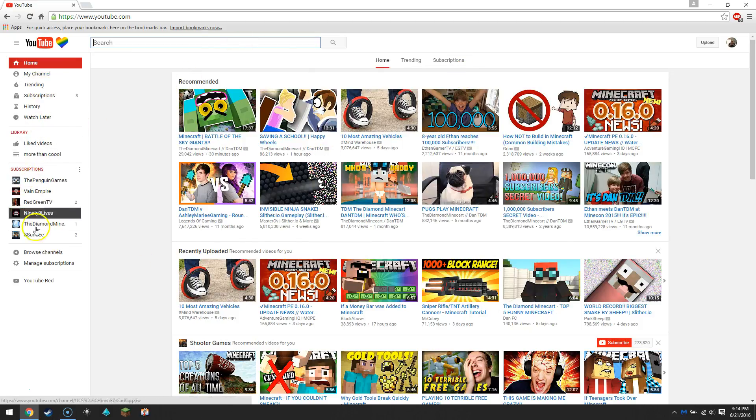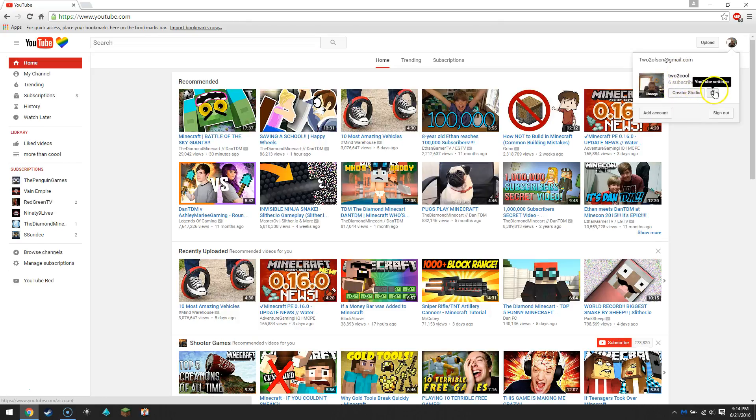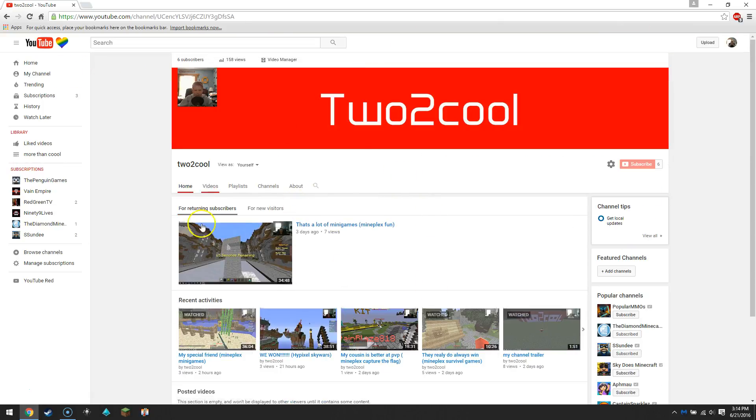Now first of all, you might need to sign in. I'm already signed into my YouTube, so I can click up here — here is my YouTube, Creator Studio. I can add accounts if I wanted, and that's the same thing as adding a YouTube channel. If you don't have a YouTube channel you can click sign in. But I'm gonna click on my channel.